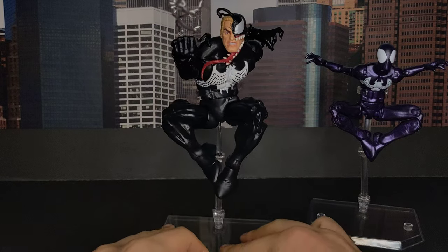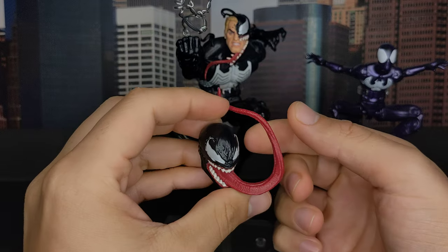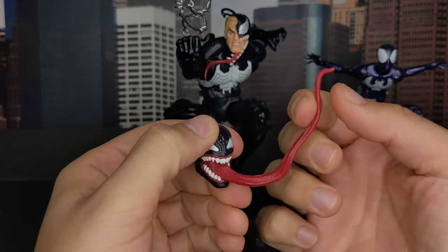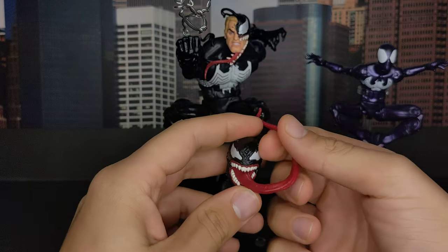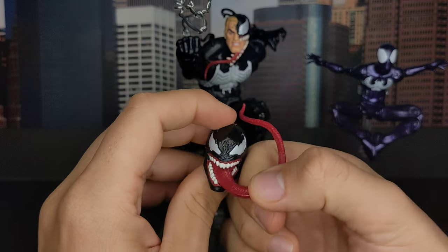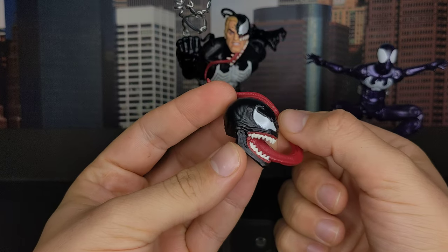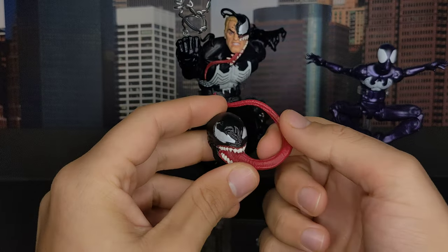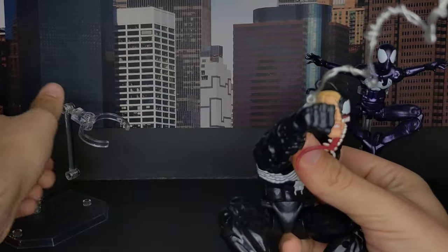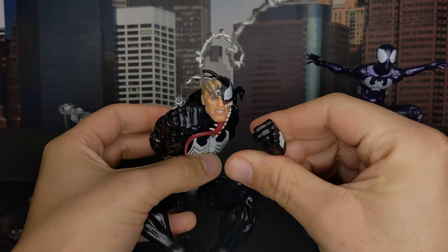The Venom figure comes with this new head sculpt. I like it. The tongue is kind of too long for my taste — it's like a modern interpretation. I wish there was some paint on the tongue — it's just plain red. The previous Venom had some green paint on the tongue. No paint on the teeth, just white. I think that's the problem with this head sculpt — it's a nice sculpt but lacks detail and kind of looks cheap. It does come with interchangeable hands: the same grabbing hands and crawling hands from the animated Venom, plus fist hands.